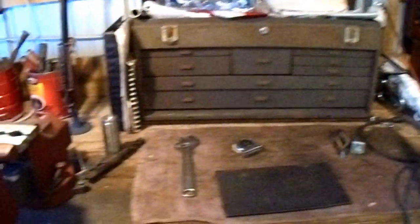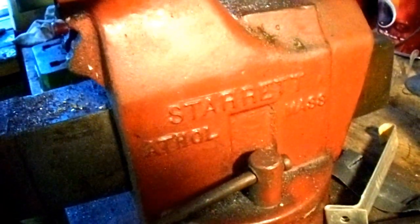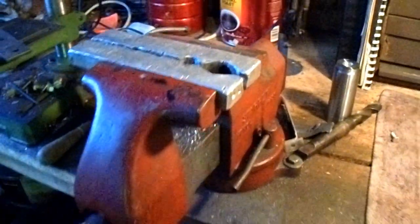An old workbench. Tool box. I've got this nice vise — I do have a nice vise. That's a Starrett, Model 501, I believe. Probably one of the most high quality tools I've got.